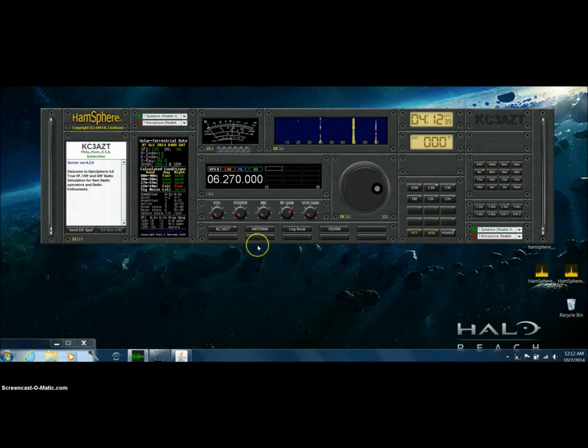This evening I was reading up on a few posts on the Facebook page with some posts about sluggish radios or radios that start kind of locking up.